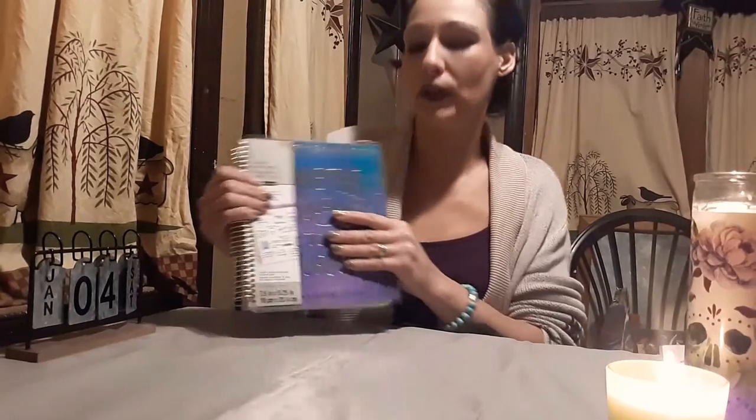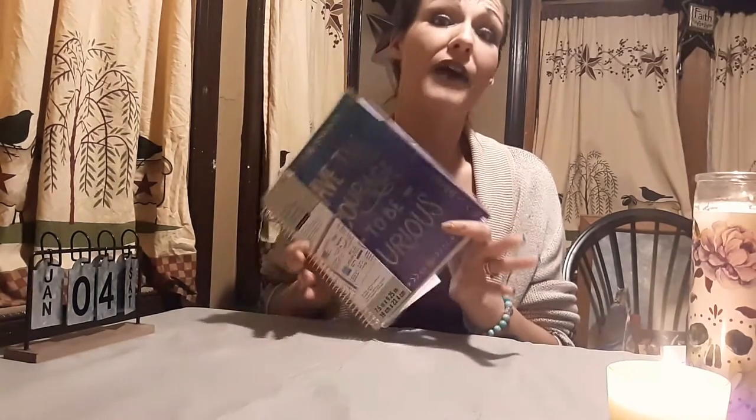Okay, so this is going to be a really long video — I hope I'm not boring you. This is a Recollections 18-month dated horizontal planner. It is seven-and-a-half by nine-and-a-quarter. One of the negatives is that it's a little bit larger, so it's not something you can just easily put in your purse unless you have a really big purse — that is one con.